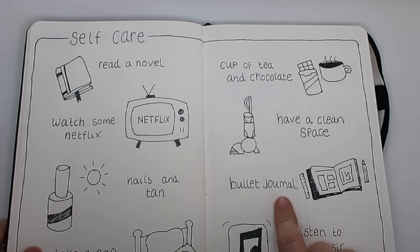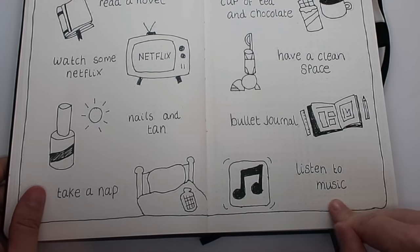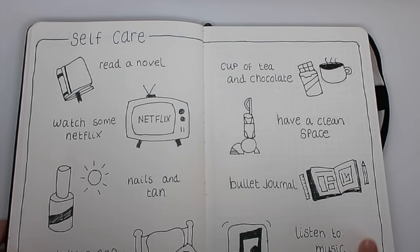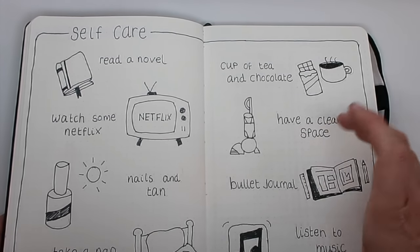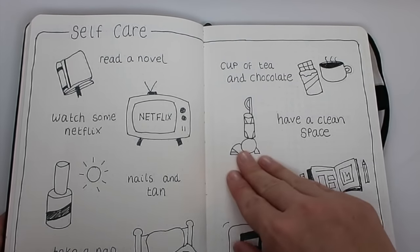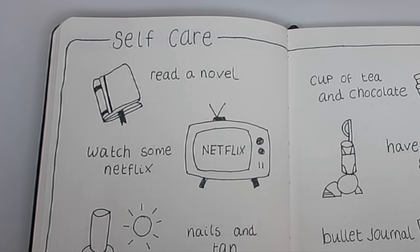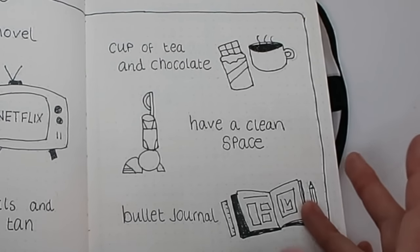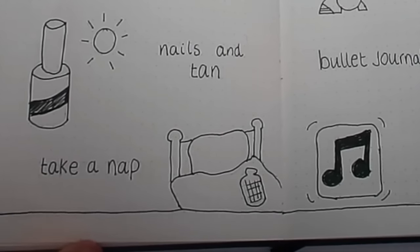So this is just a reminder that having a clean space is something I can do for a little bit of self-care. Obviously bullet journaling — I find it so therapeutic, I love doing my bullet journal. And listening to music — it's amazing how much music can change your mood. All I've done is a line border around it and written 'Self-Care' at the top. I got some of the doodle ideas off Pinterest and others I came up with myself. If you don't like to draw, you can use stickers or just words — however you want to do it.